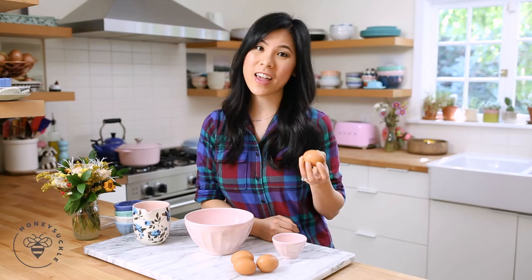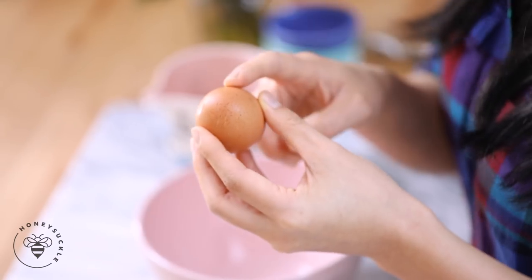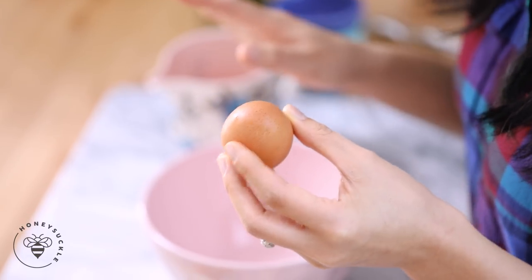I love having eggs for breakfast — it keeps me full and it's full of protein. It's also one of the most complete foods. It has nine essential amino acids, which is super good for you.